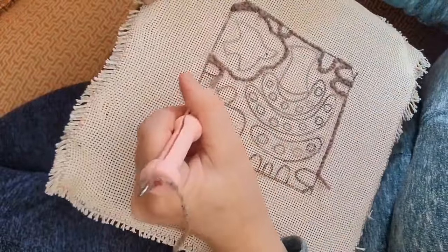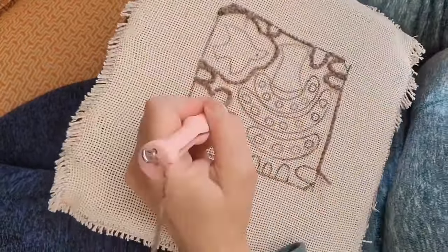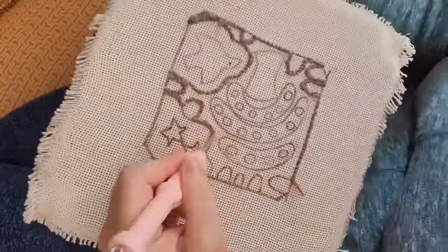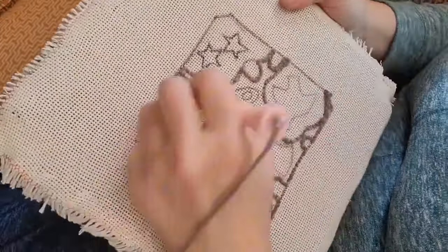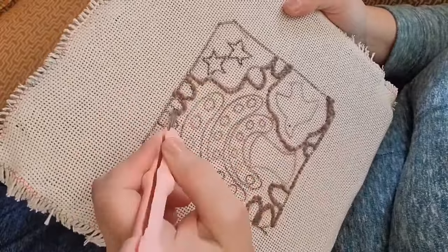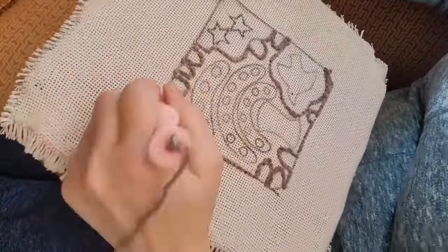Welcome back to Ribbon Candy Hooking. This is a different kind of video today. I have a small piece I'm working on called Pennsylvania Summer, which is of course based on a Magdalena Briner Eby lollipop tree — a simple, small composition.